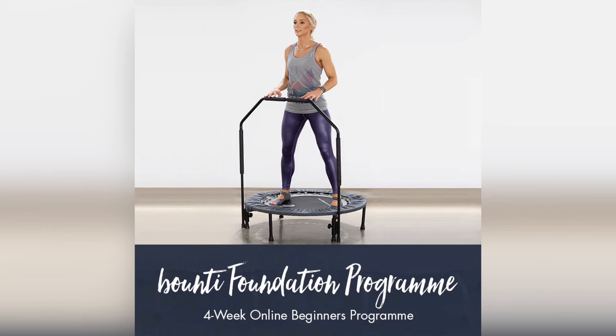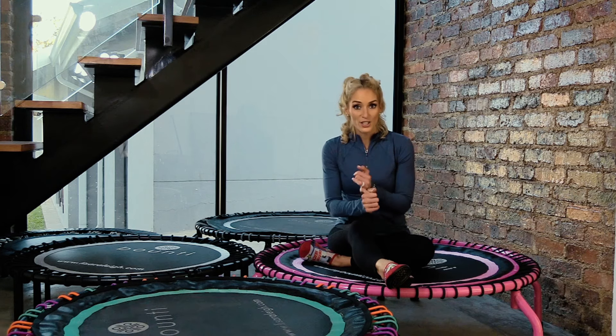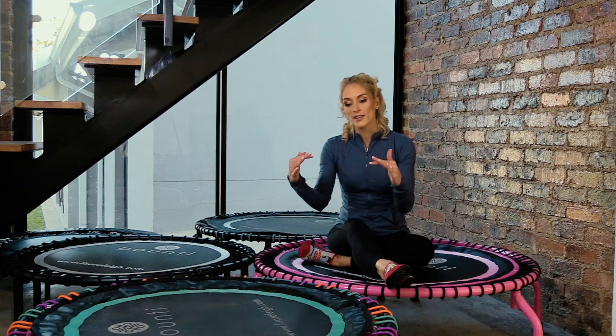We have a foundation program which is four weeks — entry-level, with a support bar. It's perfect for those recovering from surgery, post-baby, after a serious illness, older adults, or those with a bad back or bad knees. You can hold on the whole time. It's a four-week program with twelve weeks of access, and you can repeat weeks within that period. You can also request an extension for a small fee and keep doing it over and over if that's what you wish.